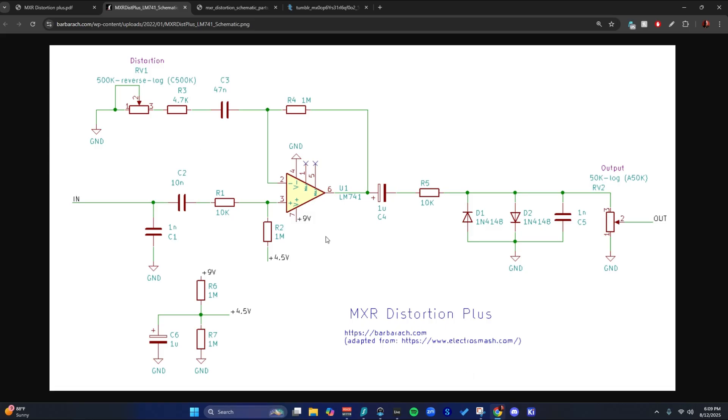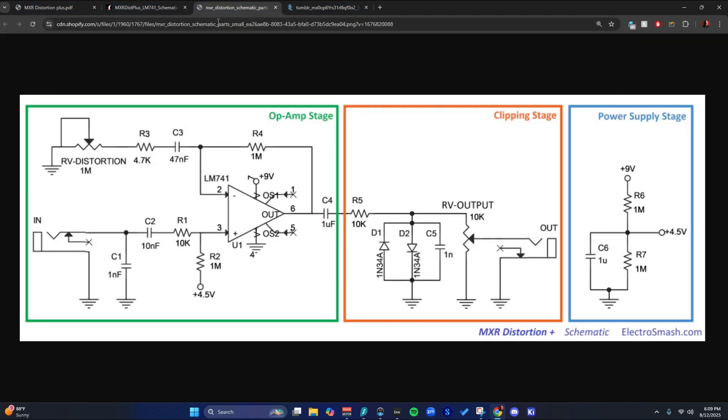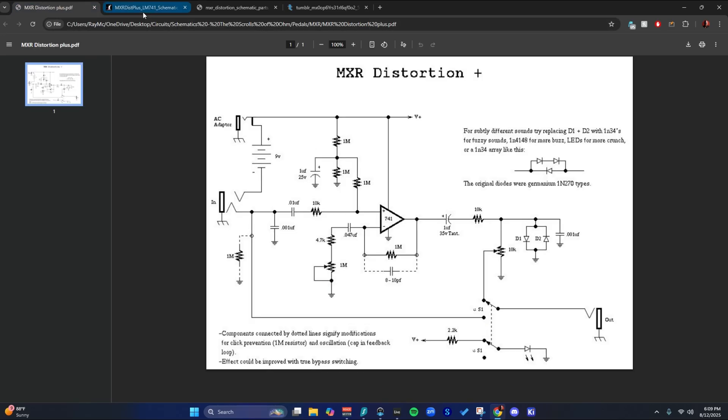We're doing the MXR Distortion Plus today! Partly because it's a classic, and partly because I gotta make more of these videos. I'm feeling really tired today. I'm gonna do a simple one.